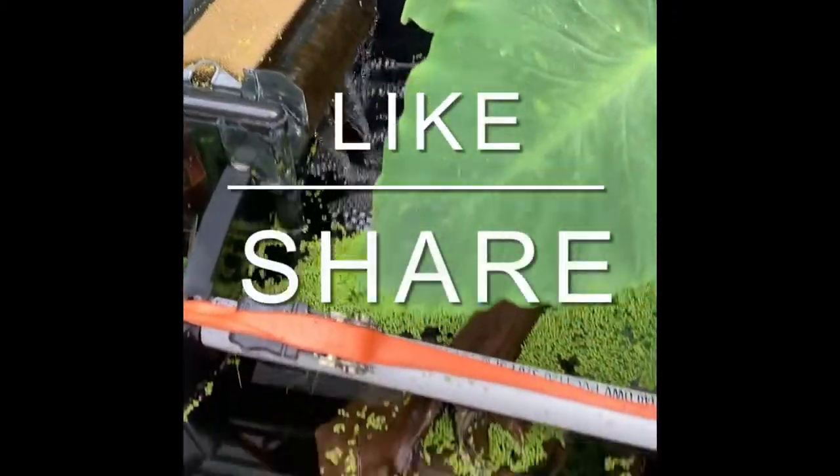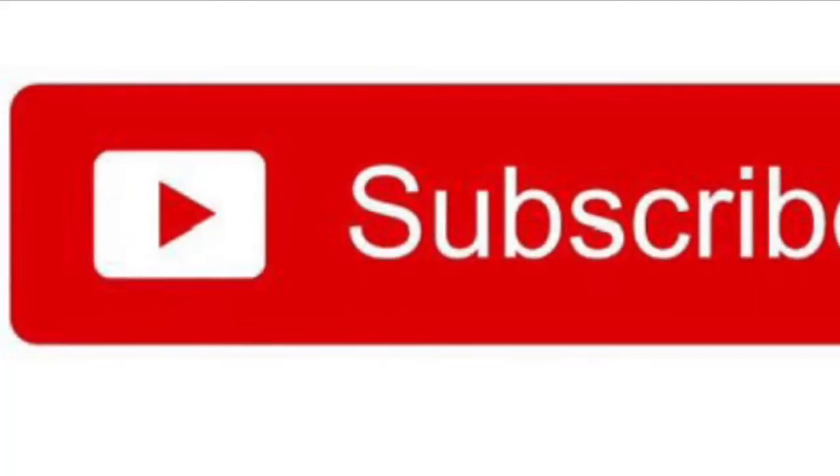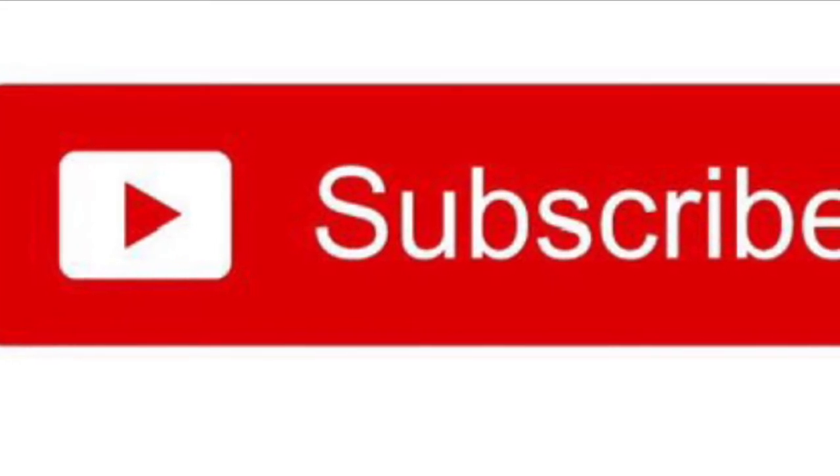I'm going to leave this up and running, see how it goes through the summer, and hopefully get some great results. Guys, like, share, subscribe — really appreciate it, and enjoy the day!